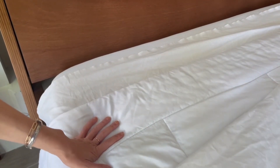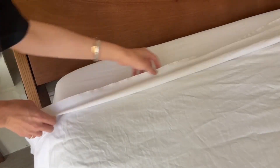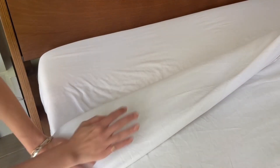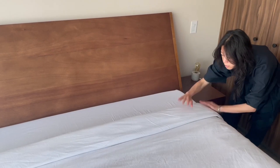Finally, lay your third sheet — your triple sheet — at the same top of the bed as the second sheet. Fold the two sheets back over the duvet and then fold all of it back down so it's kind of like a double fold. Do it on the other side of the bed and make sure that it's even all the way across.